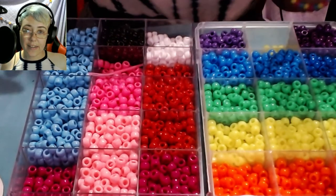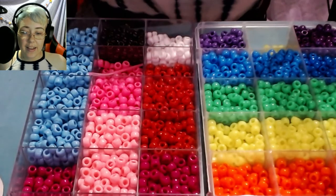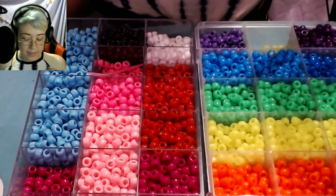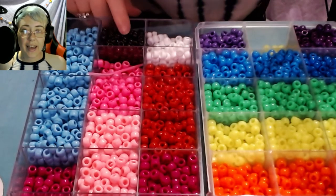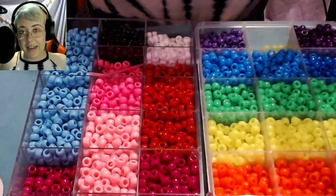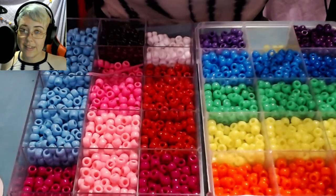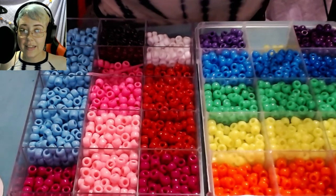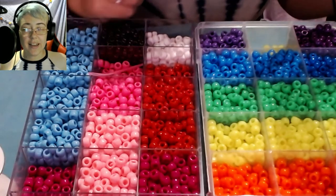I'm going to be using about 22 of each of the four colors of the non-binary pride flag, which are white, yellow, purple, and black — that's a total of 88 beads. You might need a different number of beads if you're making a differently sized bracelet. The one I'm making is going to be six inches around.